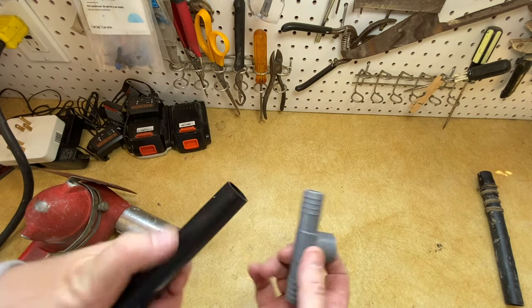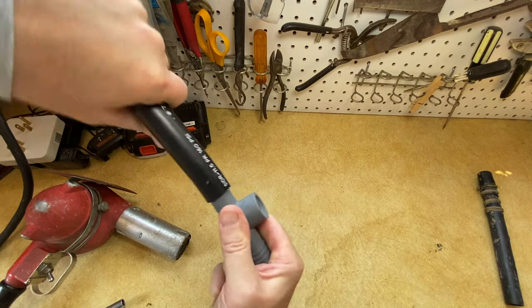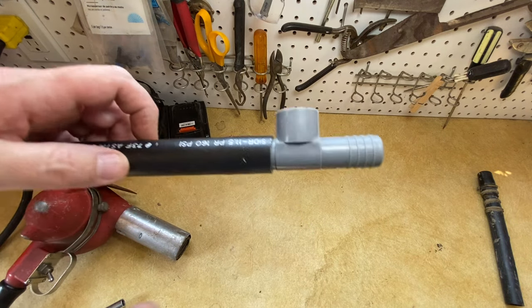Now just take this - it's one of those things, pretty easy, right? Just slides in. Now you're able to get that up on there. It's much easier now to just slide that up.